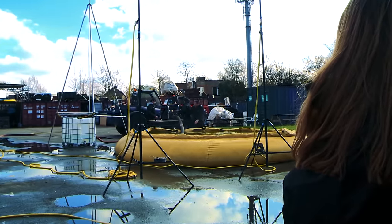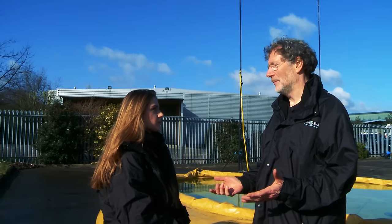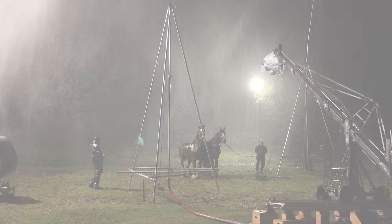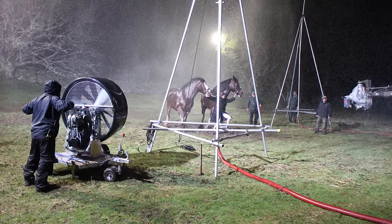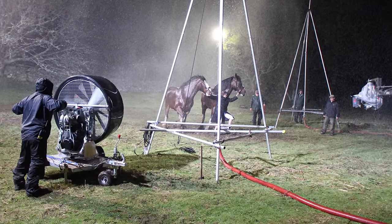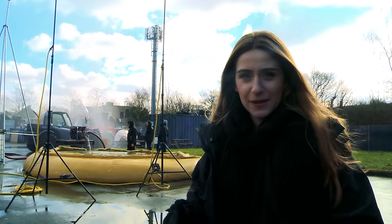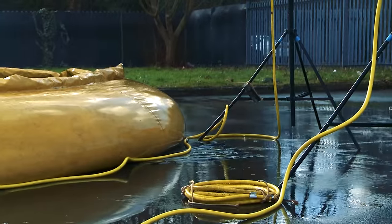So when somebody phones us, usually what they'll say is 'can we have a rain machine,' which we laugh at because there isn't such a thing. The first question is where you're going to get the water from — if you can, you get it from a fire hydrant, but sometimes you're in the middle of nowhere. So then you go back to the second option, something like this, where you put down a big collapsible tank. So right now they're pumping the water from that donut thing, the water tank.